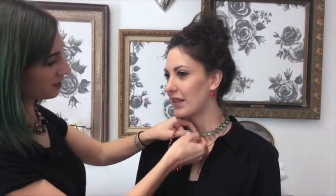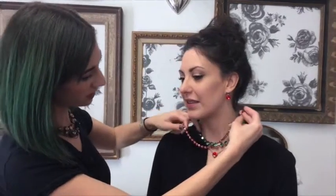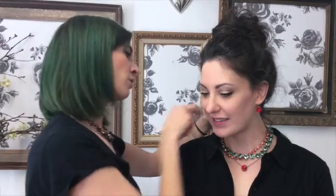We're going to layer in another choker from the Fall-Winter collection. This is the Sequence London choker. I'm just going to twist that in and give it a little extra touch of red.